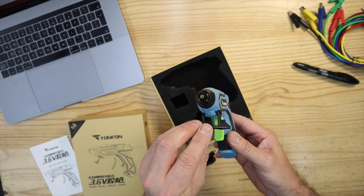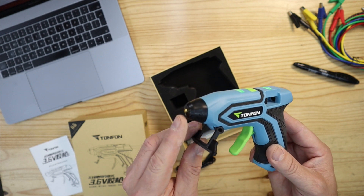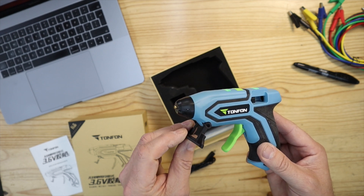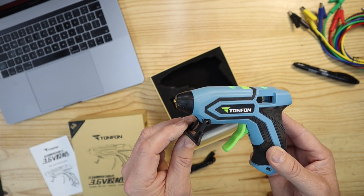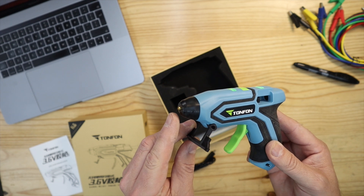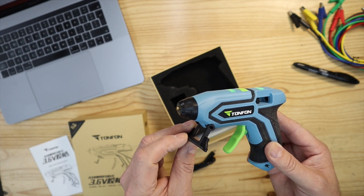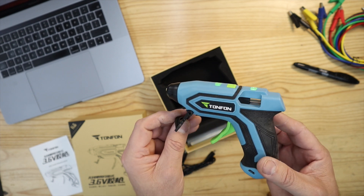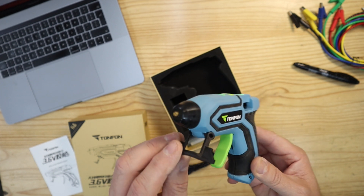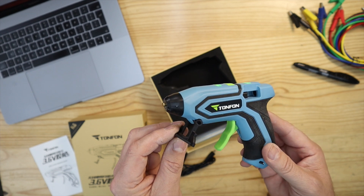Something I'm a little bit disappointed with is the fact that the tip is not very long. Having compared it to images of the product on the bangu.com website, it looks like mine is at least five millimeters shorter. Perhaps this is a manufacturing fault, but I would have preferred it being a little bit longer as it would make the unit more practical to use.